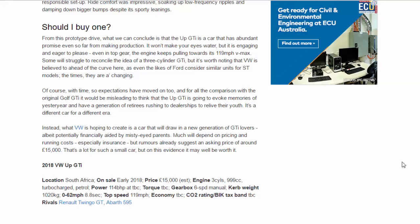Much will depend on pricing and running costs, especially insurance, but rumors already suggest an asking price of around £15,000. That's a lot for such a small car, but on this evidence it may well be worth it.